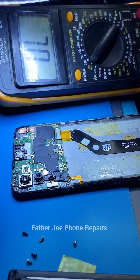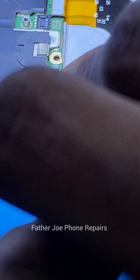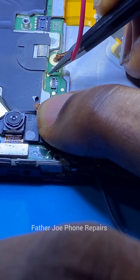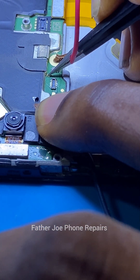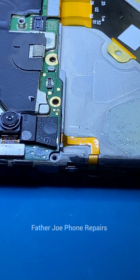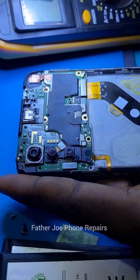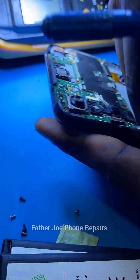Voltage is no longer flowing to the PCB, so first we have to troubleshoot. I use my DC machine — my DC machine has a short killer — so I use it to try to kill the short. It was not working. I discovered that there is a particular area on the PCB that is heating up, but the heat is not that much. The heat is around the network area, so I have to detach the cameras and go deeper to check.